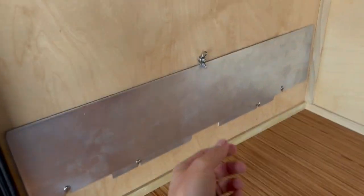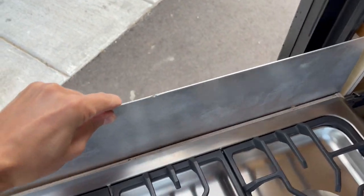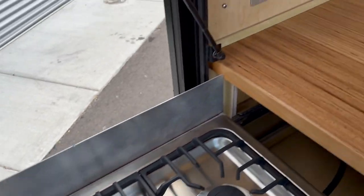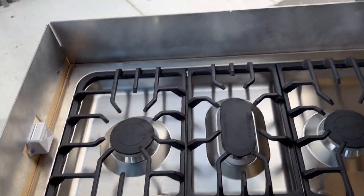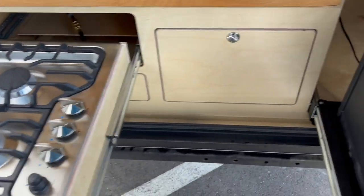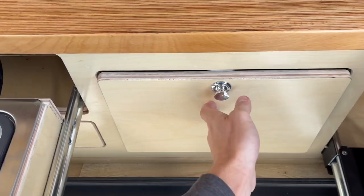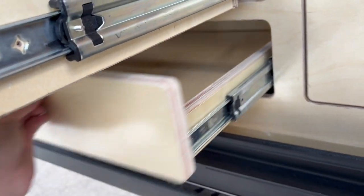We've got a set of wind brakes right here — just pop these off. It just gets installed right there, and that one gets installed there. Now you can light your stove, and this wind brake also prevents the stove from trying to slide back in. Under here is just one more large storage drawer, and then we have a smaller cutlery drawer underneath here.